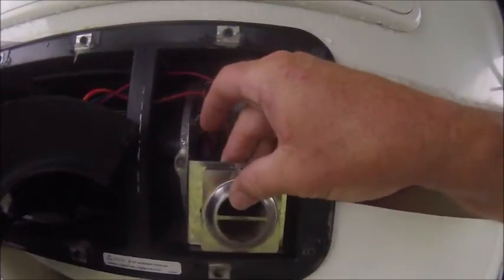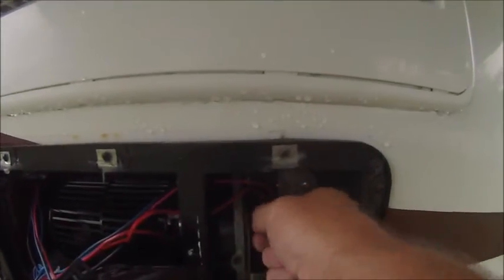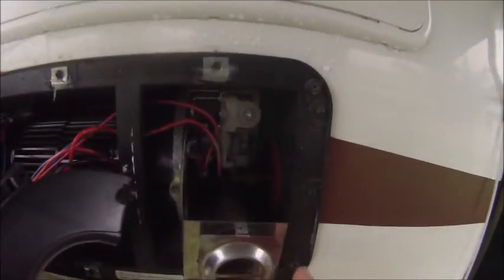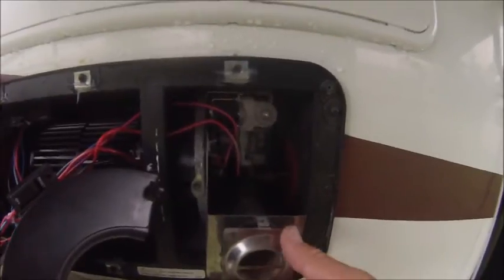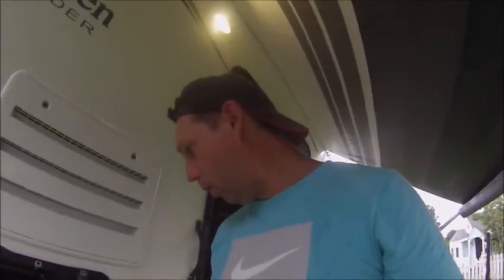I'll also blow out this area here. You can take this cover off fairly easily — it's just held by a wing nut. You don't have to take the wing nut all the way off; just loosen it and the whole thing comes completely out. Then you can take your air gun or compressed air. Even if you don't have a compressor, just use one of those cans of air you can buy at Walmart.